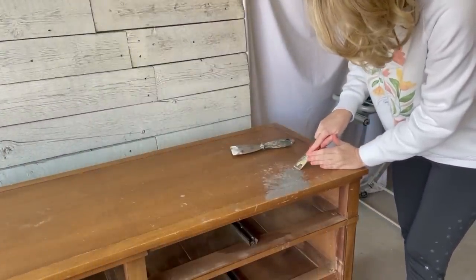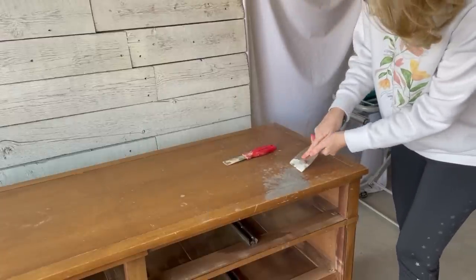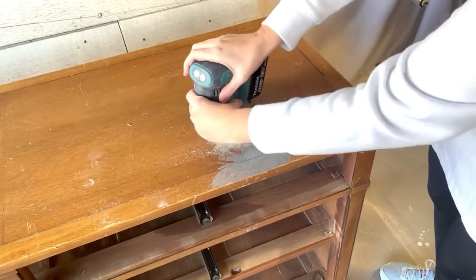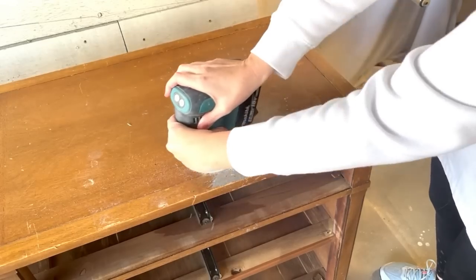My Simple Green soaking off some of this was a complete failure — it didn't seem to help at all. Then I went to town with my metal scrapers and that didn't really work either. My husband Chris suggested I try the sander since it's all wood. I don't know what this stuff is but it is not coming off very easily. Luckily the top of this buffet is solid wood, so I took an 80-grit sanding disc to see if I could get any of this substance to come off.